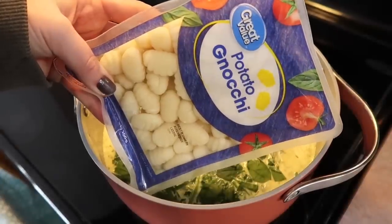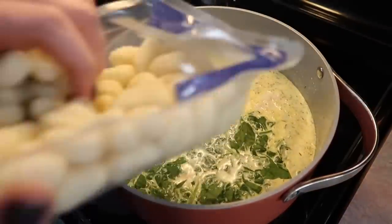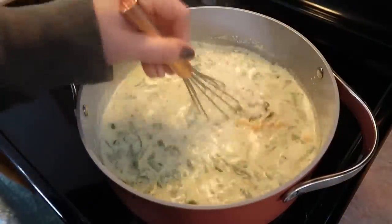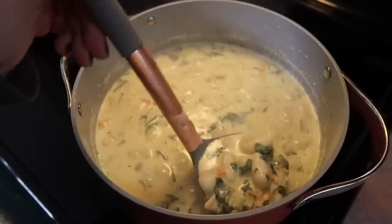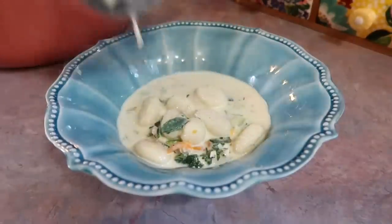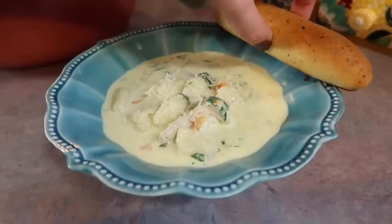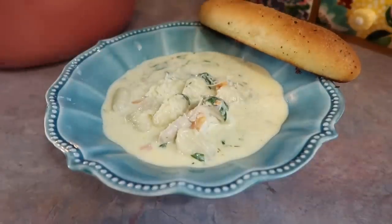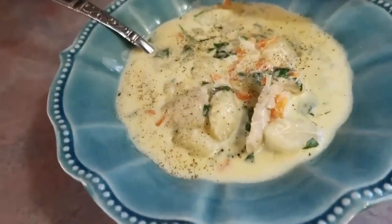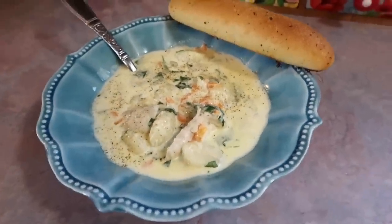I chopped up the spinach and added about half of a rotisserie chicken that I shredded, then added in a full package of gnocchi. Cook that according to the directions on the back — it should just take a couple of minutes — then let it simmer for a bit, and that is it. So, so easy. We like to top it with some freshly shredded Parmesan cheese — that is a must — serve it with a garlic breadstick to soak up the broth, and a little more black pepper. So cozy and comforting. We absolutely love soups and this is just one of our favorites.